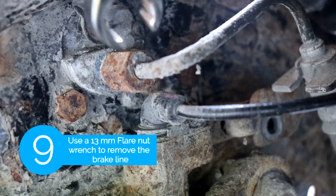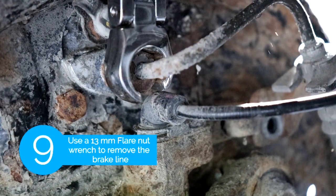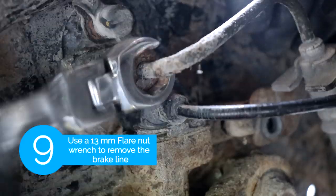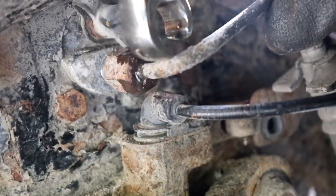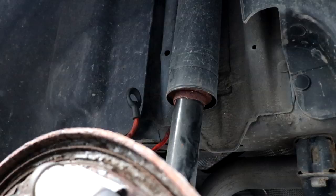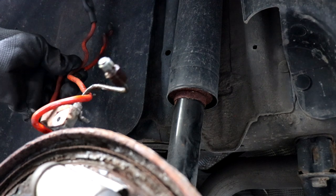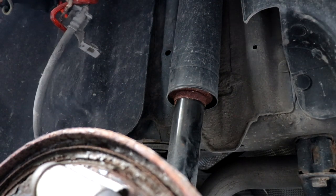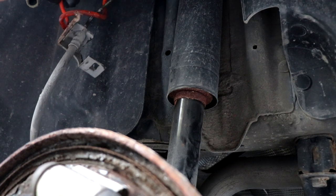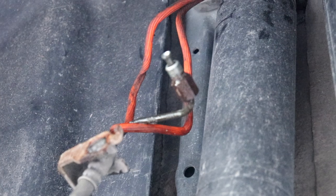After that we're gonna use a 13mm flare nut wrench to remove the brake line. Once you remove the brake line, you want to use a bungee cord and hang it on the top of the shock so it won't drip down. Don't worry about plugging the brake line — we're gonna have to bleed the new wheel cylinder anyway later on.